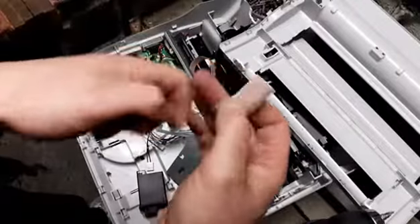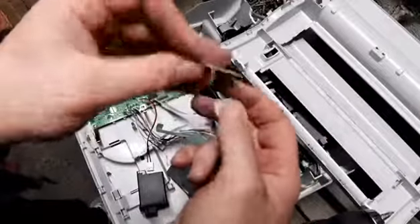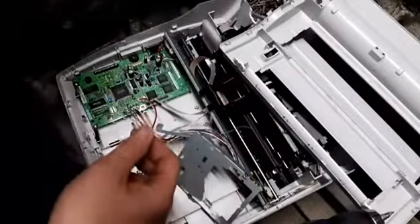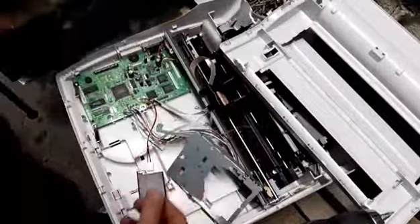Got a couple of bits of gold — it's like gold pins, but it's gold like a piece of mylar kind of paper on one side. Pretty cool. We've got the board out here.